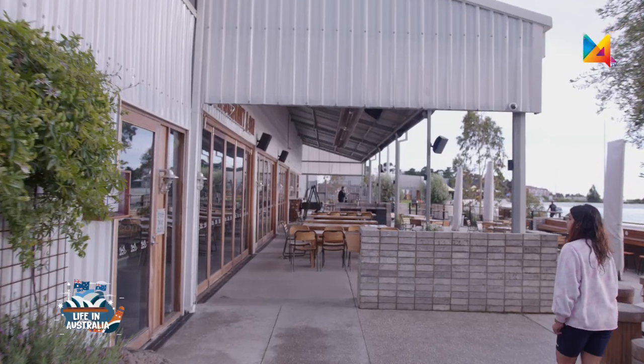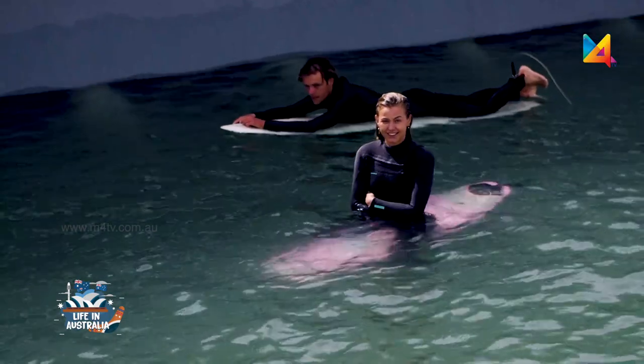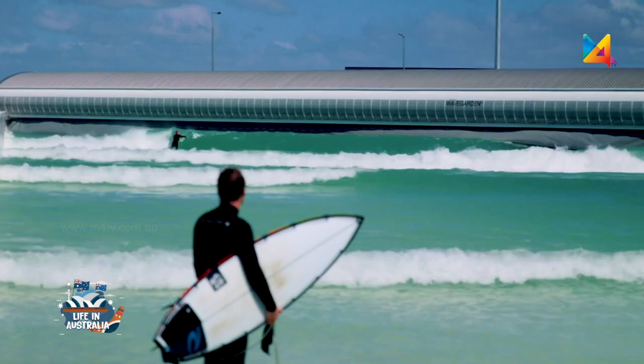M4TV today here at Urban Surf Melbourne. This is a world-class destination for surfers trying to learn surfing, get surf lessons, or for people who want to learn surfing in a controlled environment. This is the place.